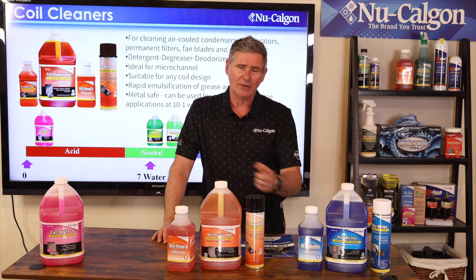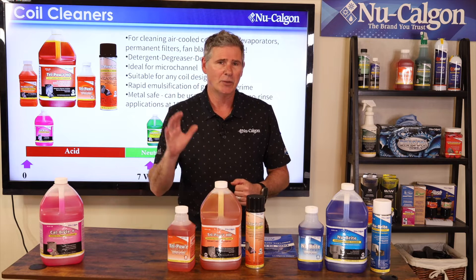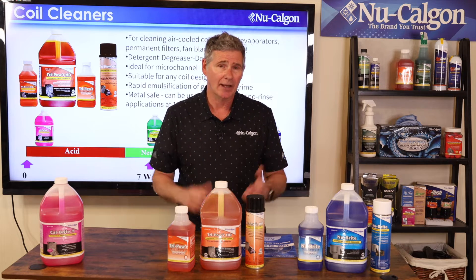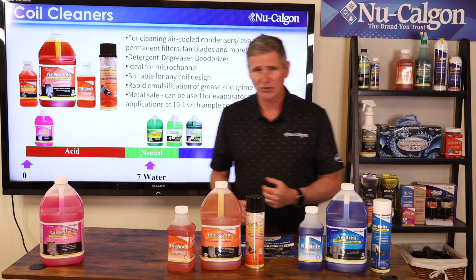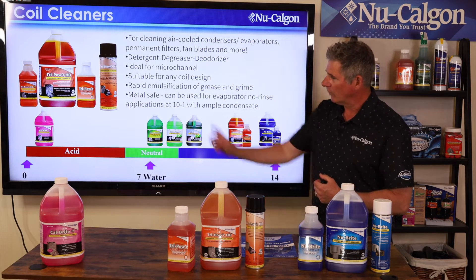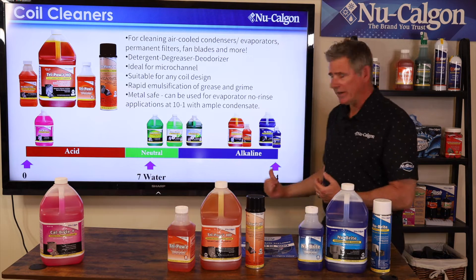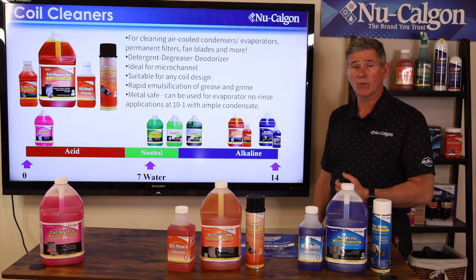What I want to do is walk through these products, which I've lined up in a particular order based on their pH value — and that's really what everything comes down to. I've got the pH scale here at the bottom. On the far left I've got the most acidic, which is zero, and the scale runs all the way to the most alkaline, which is 14.